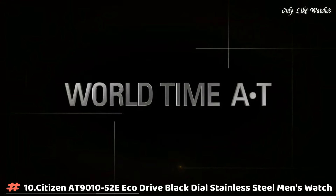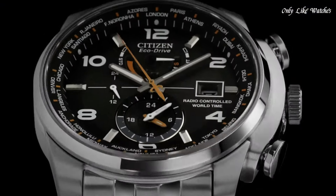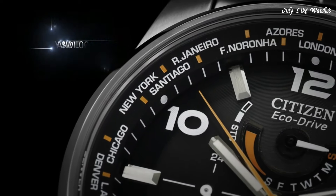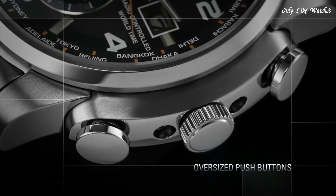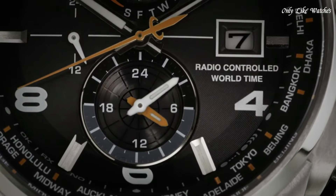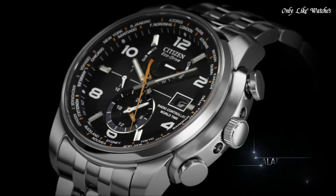Number 10: Citizen AT9105-20E Eco-Drive black dial stainless steel men's watch. Stainless steel case with a stainless steel bracelet, fixed stainless steel bezel, black dial with luminous hands and alternating Arabic numeral and index hour markers. Minute markers and world time cities appear around the outer rim. Dial type: analog with luminescent hands and markers. Date display at the three o'clock position.